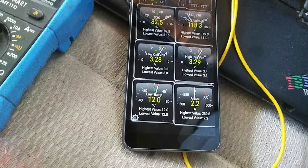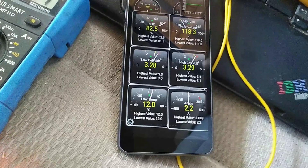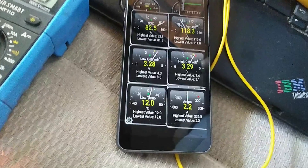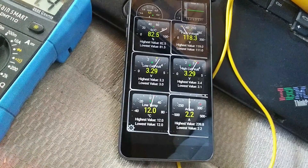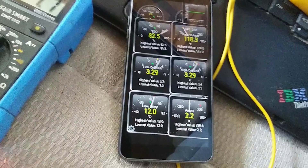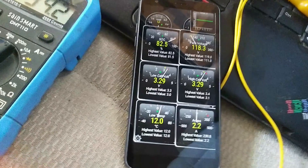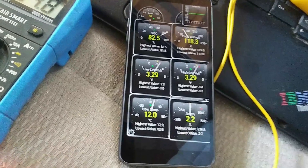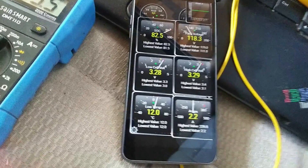That's Torque with the Orion BMS. Some things you can't do with it — you can't program your charging algorithm — but for day-to-day operation, it's pretty much all you need, and it's pretty cheap and easy to set up. Thanks for watching.